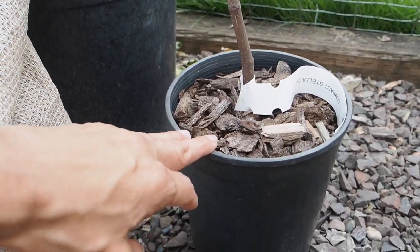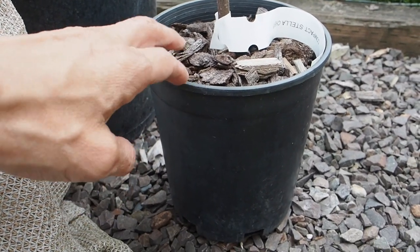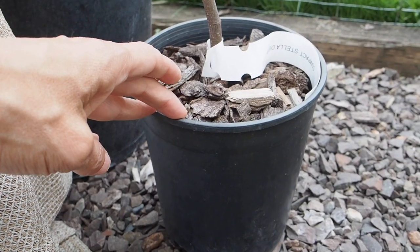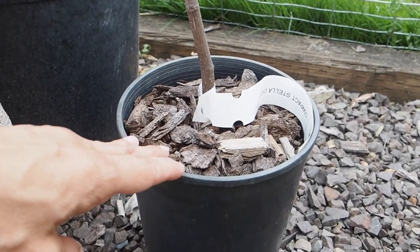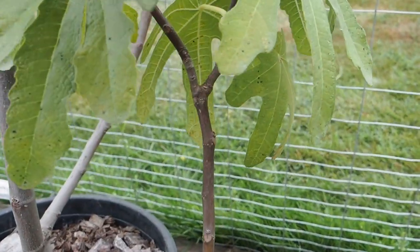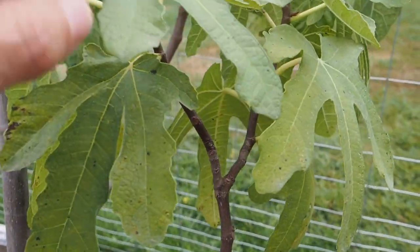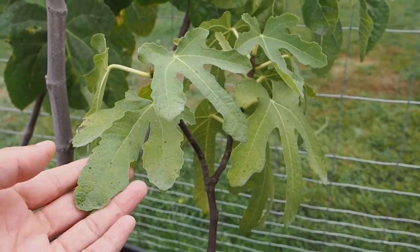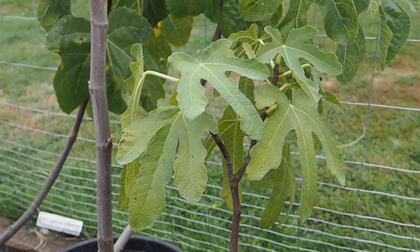And this last fig over here is called Stella, and it's still in this tiny pot — probably not even a gallon. So I do need to up-pot this; it's been on my to-do list for a while. There are no figs forming on this one. It's still a pretty young tree, but it's definitely probably getting root-bound, so I need to work on that this week.